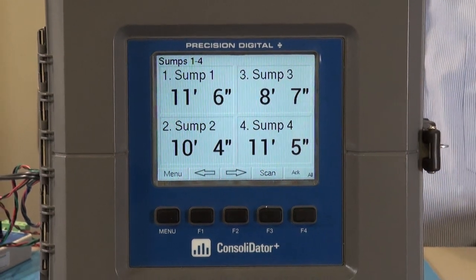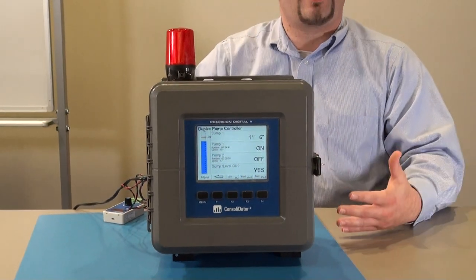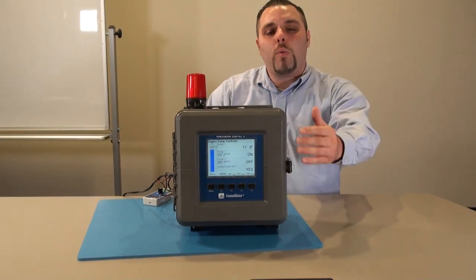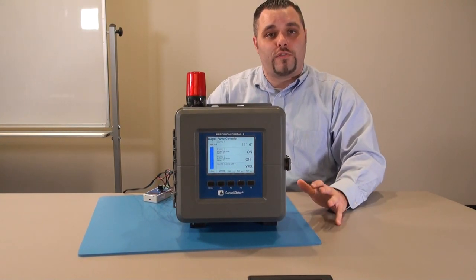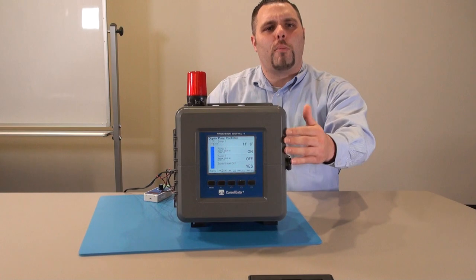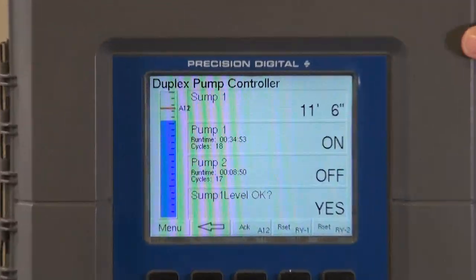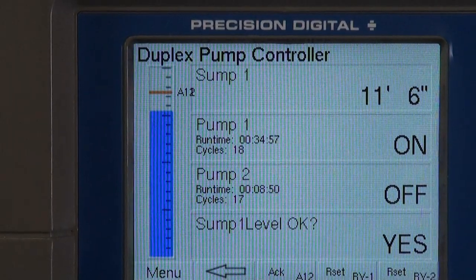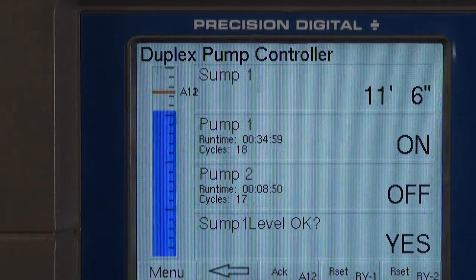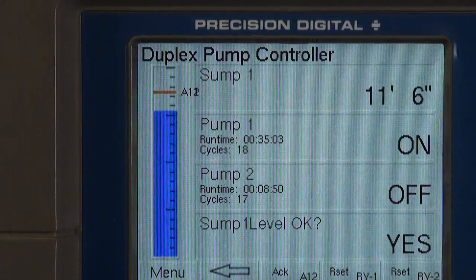The next screen is really important because the Consolidator Plus can go into a lot of detail. We're looking at sump number one — the same sump we saw in the first two screens — but showing much more detail: the bar graph, the feet and inches level measurement, pumps number one and two. As you can see, pump number one is on and pump number two is off.